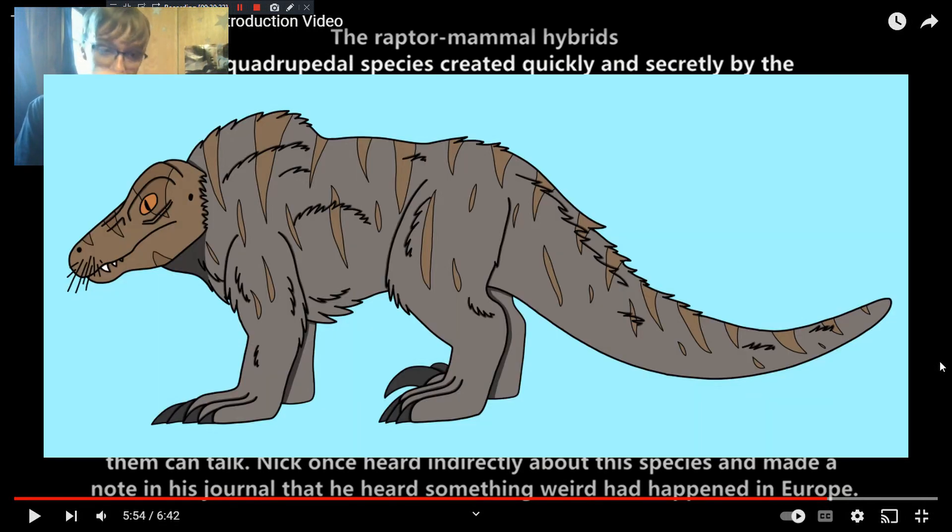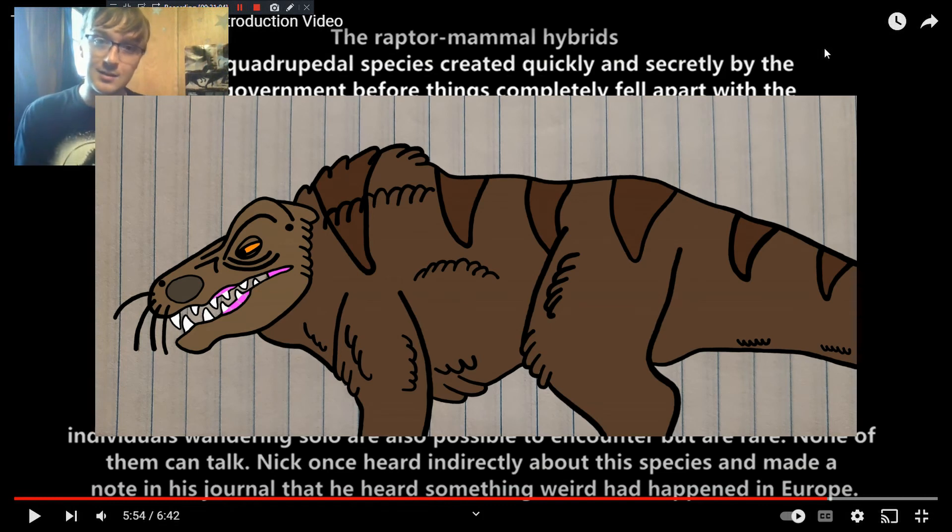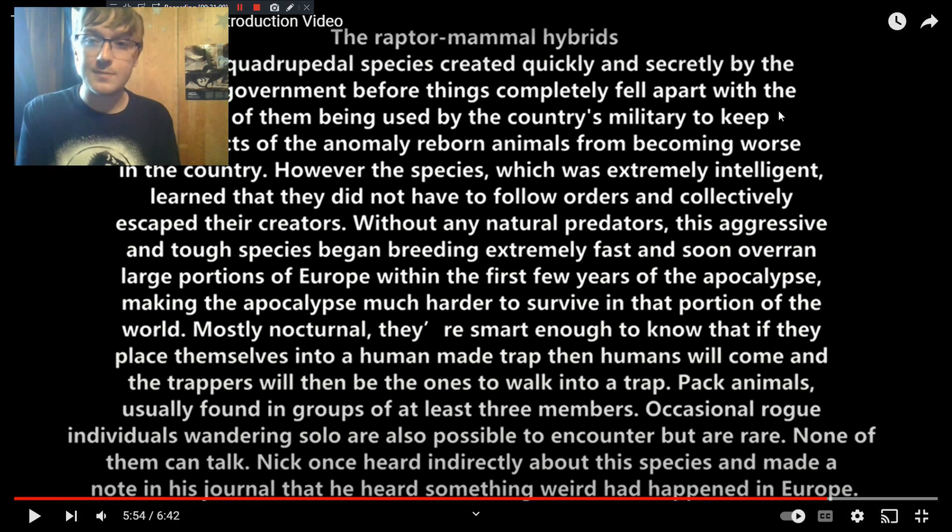The raptor-mammal hybrids are something I'm setting up for way later on — they get an indirect mention in the first book. After I finish the main story, my plan is to go back and finish After They Awoke, and then if I want to carry on with this universe, I'll write a spinoff series — a brand new story set in Europe. That's where these guys are. I set them in Europe to keep them away from the main characters because these things are ridiculously dangerous. Basically, apocalypse in Europe is on nightmare difficulty, while apocalypse in America is just on normal. They have no natural predators, so they spread very rapidly.